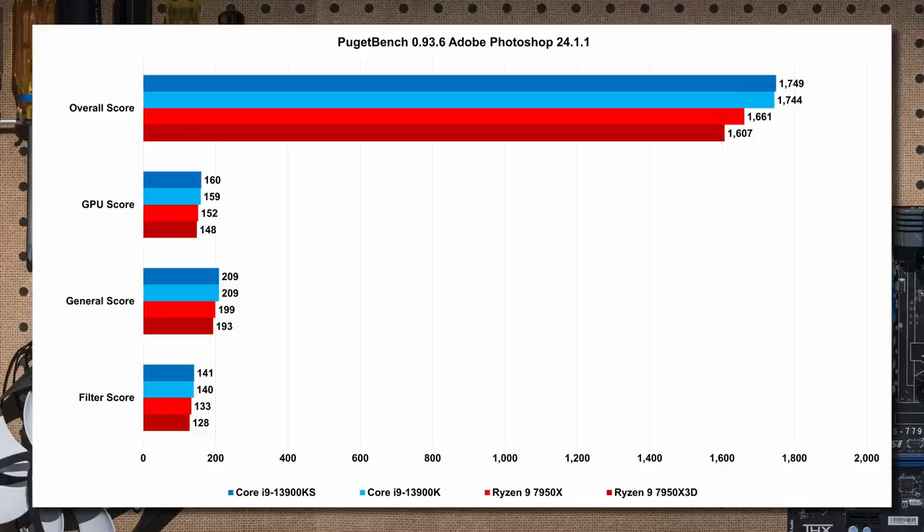In Puget Bench for Photoshop, team blue wins again. The 13900KS is about nine percent faster than the X3D, and the K is about eight-and-a-half percent faster. The X part is about three to three-and-a-half percent faster than the X3D overall. It's not a dealbreaker, but if you're on team red, you are paying a premium for slightly less performance in Photoshop.